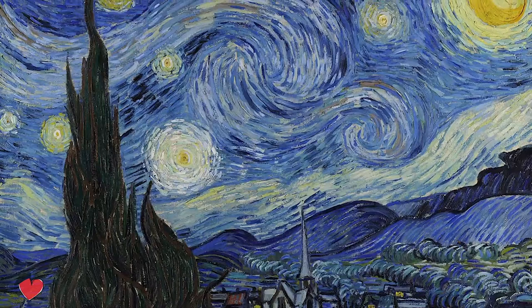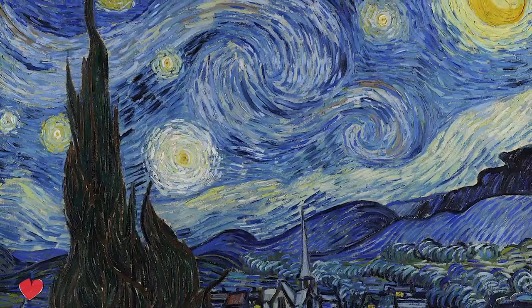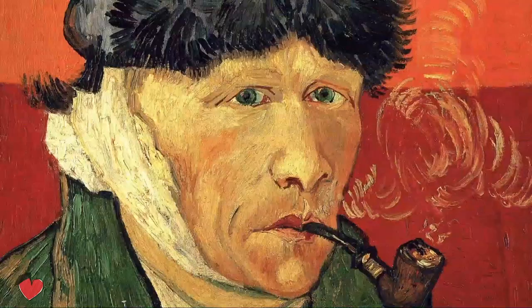For this episode I wanted to stay close to my roots and start with one of the big masters of art history: the Dutch Vincent van Gogh with the Starry Night.